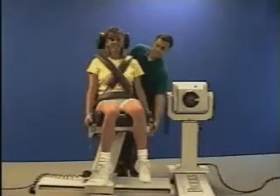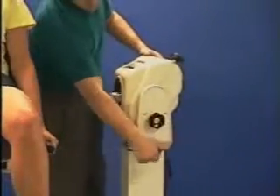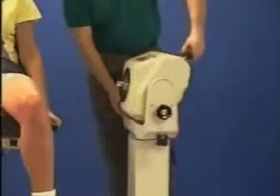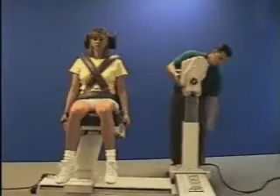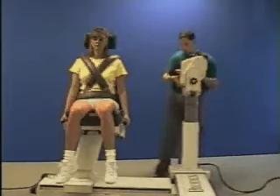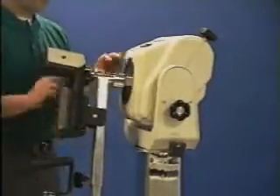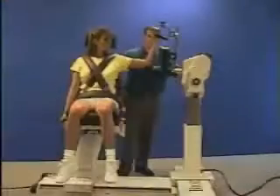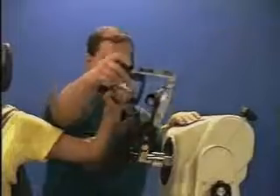Rotate the chair to the zero degree position. Rotate the dynamometer to zero degrees, labeled shoulder 90/90. Tilt the dynamometer to five degrees. Raise the dynamometer to accommodate the axis of rotation. Using the red dot, align the elbow-shoulder attachment and secure it. Move the patient into position, check the axis of rotation, and set range of motion limits.